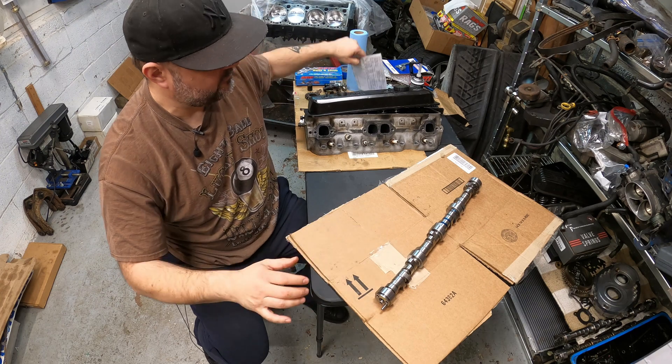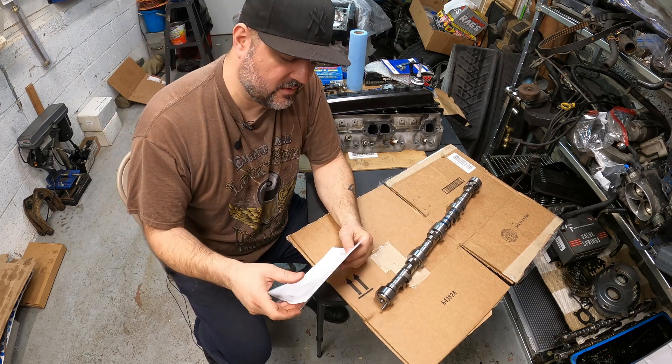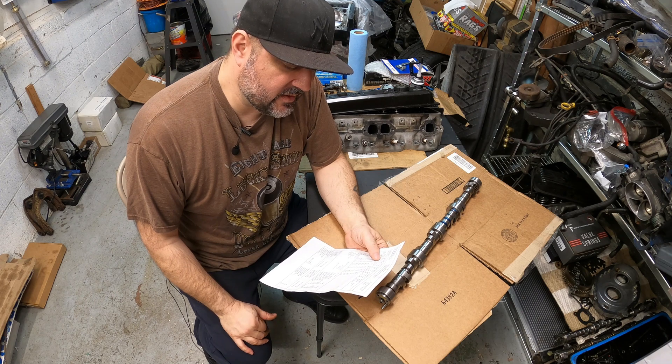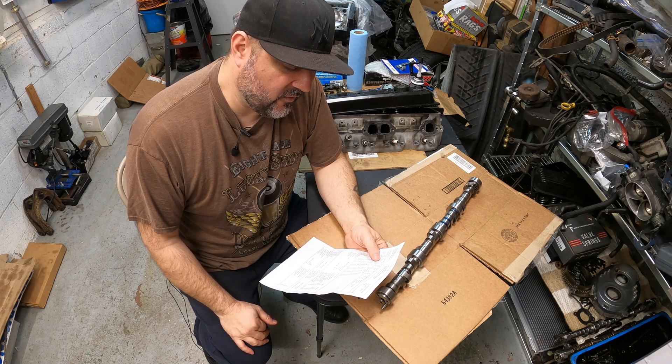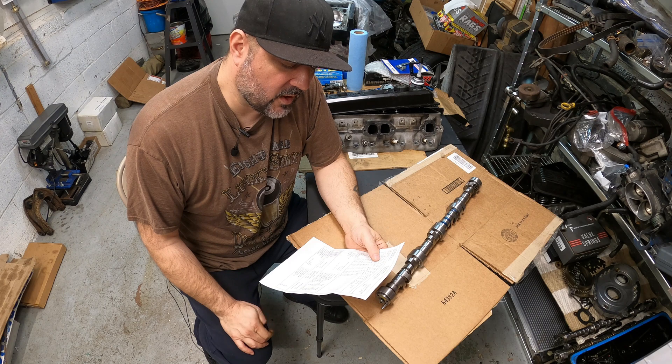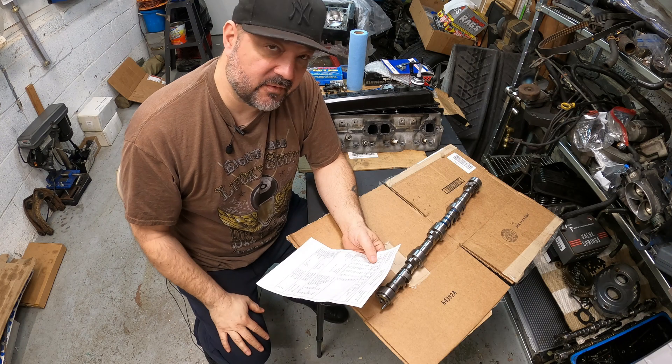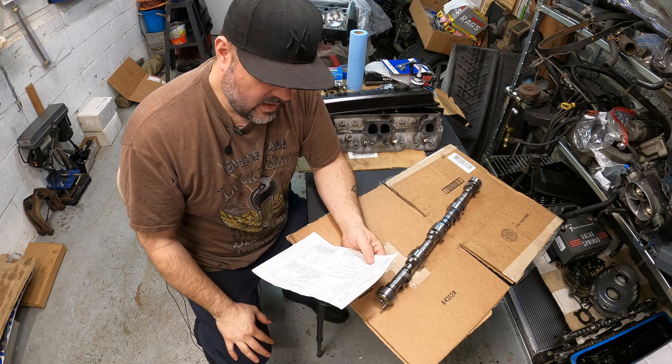The lift is going to be a little bit less since this is a reground and there's only so much you can do. On the intake it's 0.497, on the exhaust it's 0.505 with 1.5 roller rocker arms. We're going to be adding 1.6 roller rocker arms, so that should bump up the lift a nice degree.